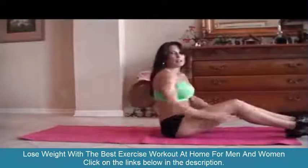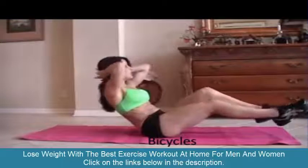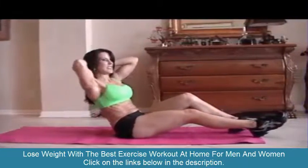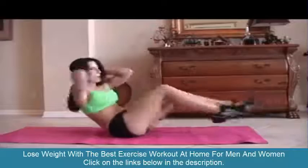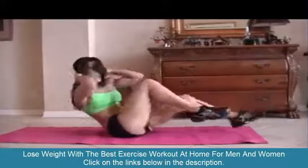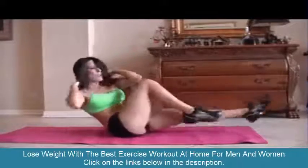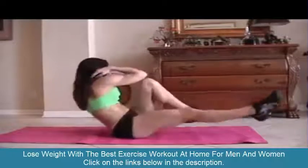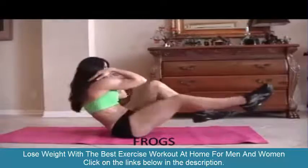Great. Now we're going to move into bicycles. We're going to balance, put our hands behind our head, and bring opposite elbow to opposite knee. Ready? We're doing fifteen — really twist as you go.